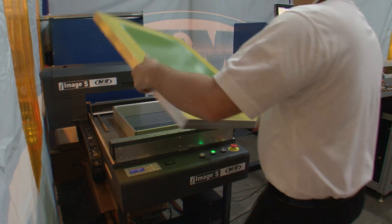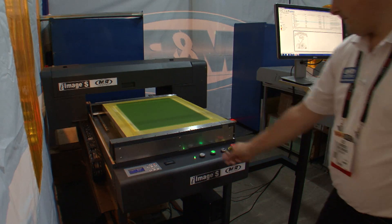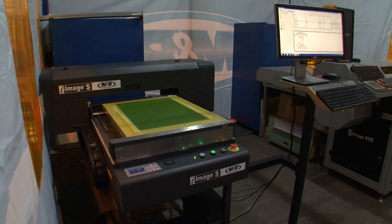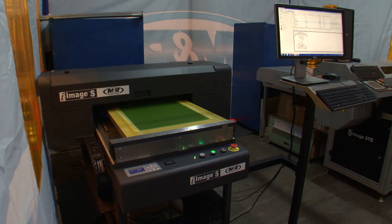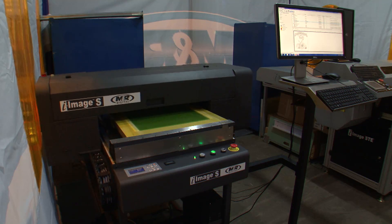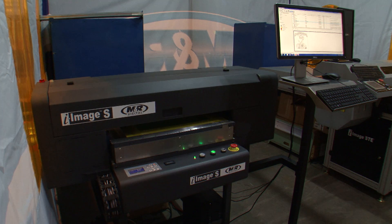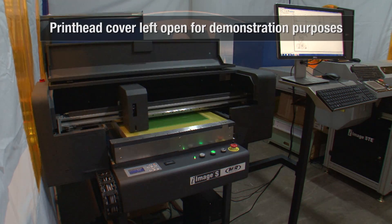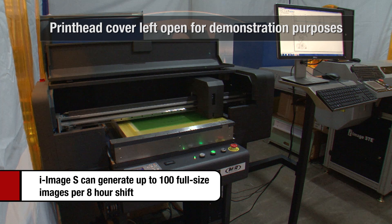M&R's exceptionally affordable iImage S is the ideal way for small and mid-sized shops to get into computer-to-screen imaging without compromising quality or durability. In fact, iImage S features the same RIP software, print head, output quality, and image area as the groundbreaking single-head iImage ST36, but with a smaller footprint and the ability to image up to 100 screens per shift.